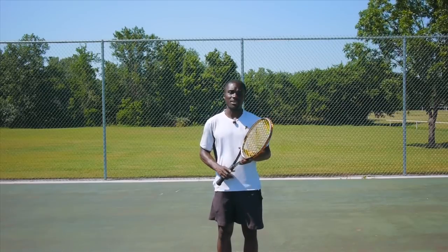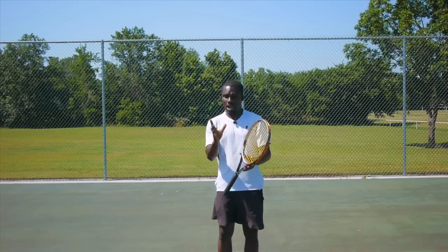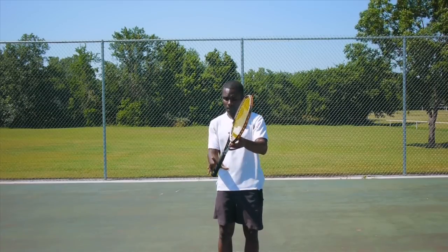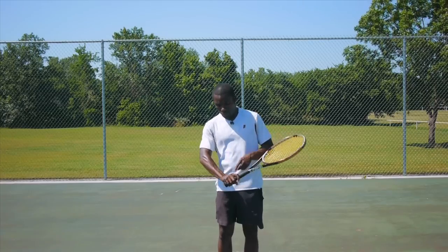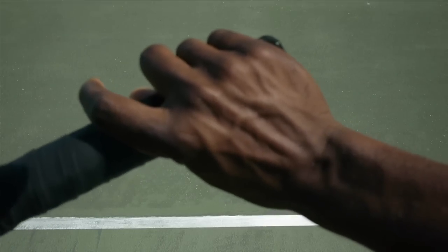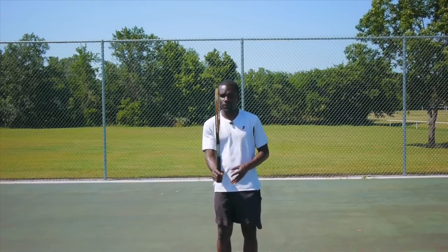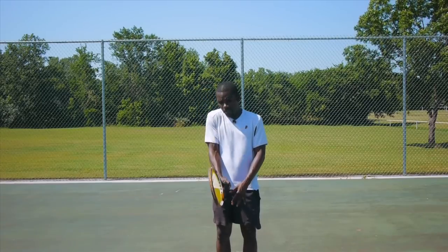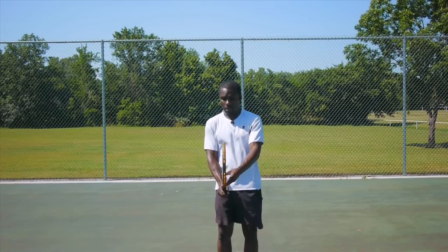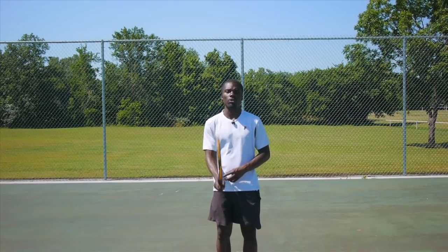The Continental Grip is where you hold the racket out in front and grab it with your top pad on the top of the second bevel, with your knuckles going across the racket. A great way to find out if you're using the Continental Grip is to feel if you can do this hammer action — just coming right down and using this pad to push down on the racket.